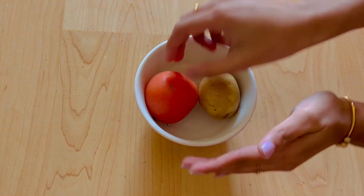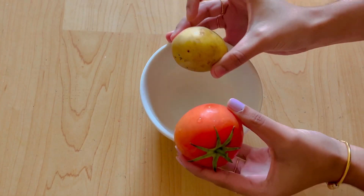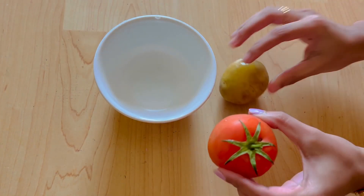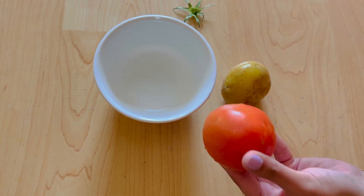We will be in the kitchen. If you want to watch the video, please subscribe to our channel. If you like the video, you can subscribe to our channel. So let's get started. We will have two examples of tomatoes. If you have any amount of quantity, you will have to take it. We are going to prepare this face pack.